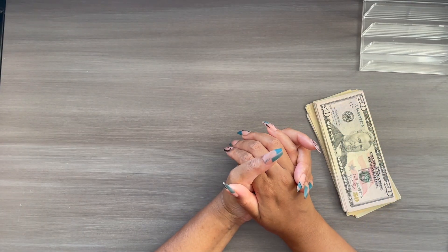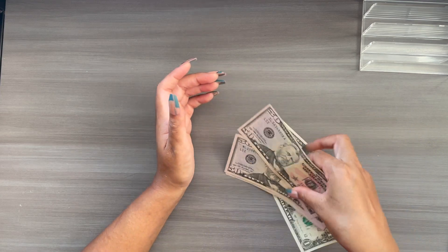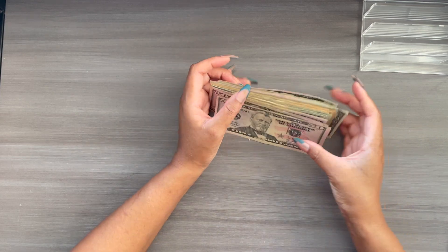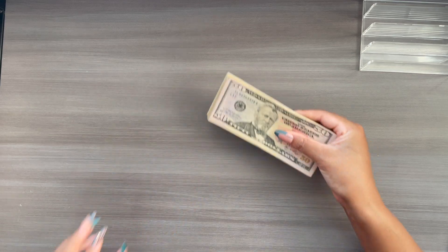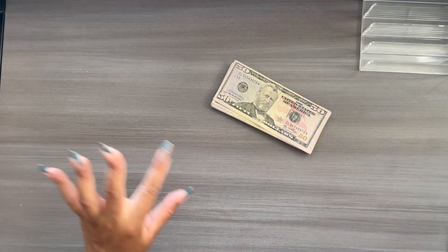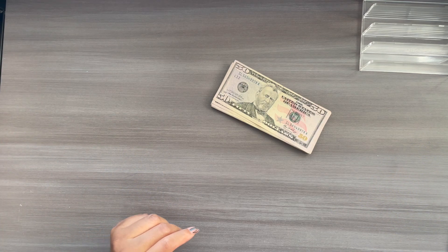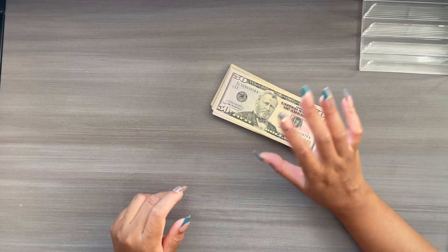Hi everyone, welcome or welcome back to my channel. My name is Yolanda and I am a zero-based cash budgeter. In today's video, we are going to be cash stuffing my side hustle pay as well as part of my husband's paycheck. I did a budget with me and I'm going to link that video somewhere in this video for my budget with me for this paycheck.